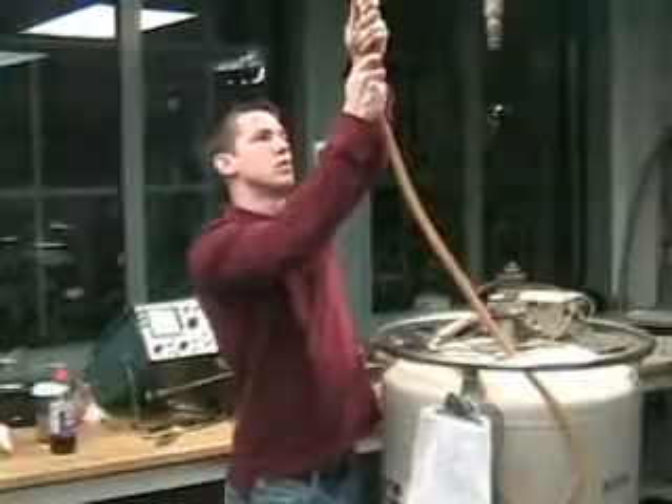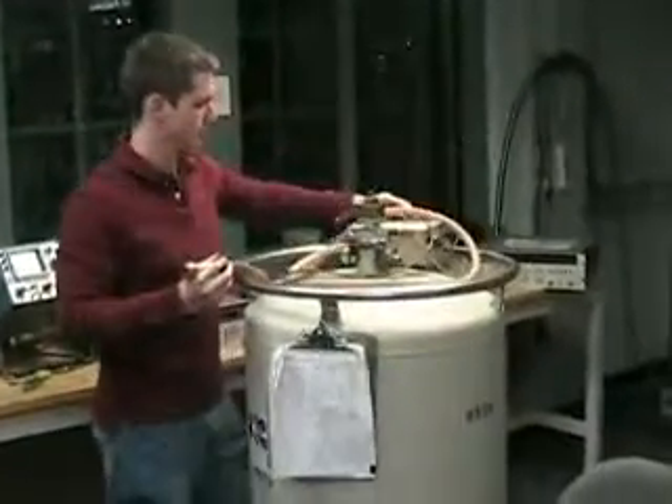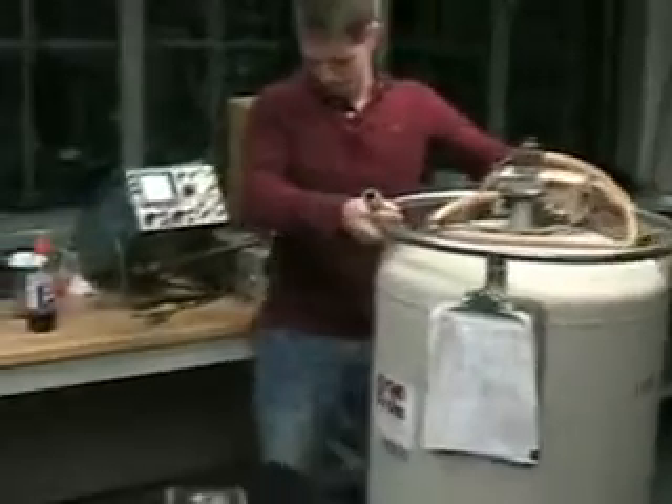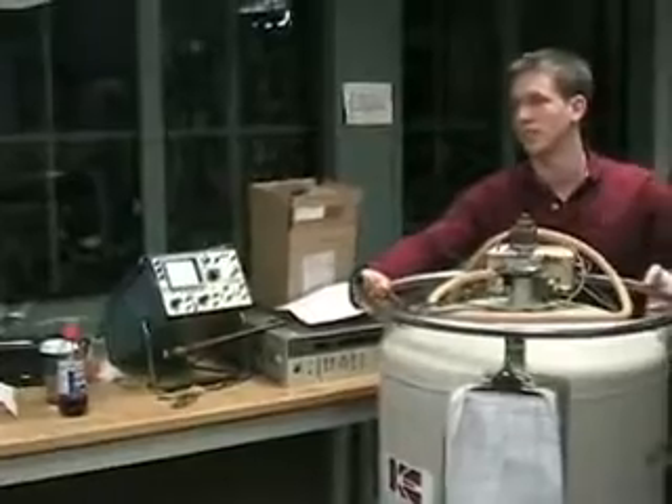We'll just plug this in over here. You want to unplug it, yeah. We want the gauge plugged in there. You mean the level? Eventually we'll plug it in over here. But you know what it starts with — it's at 100. It's not at 100.